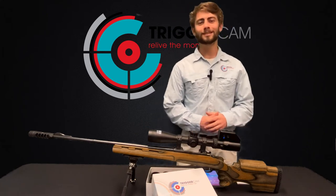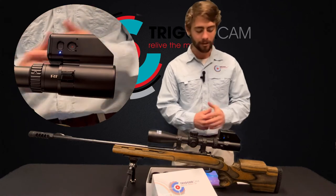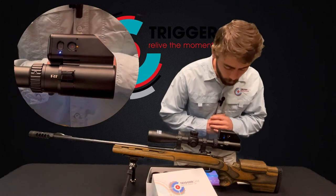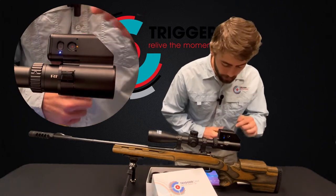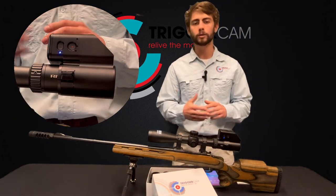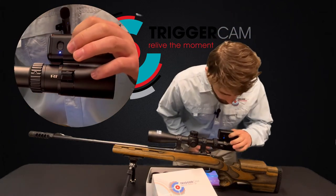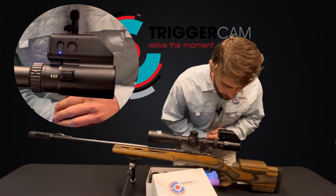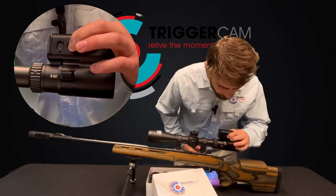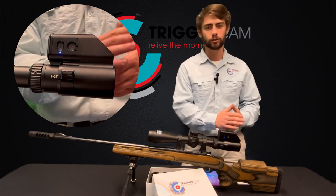Our Triggercam is now set up, in focus, and ready to go. I'm going to take you over the LED indicators quickly. The Triggercam is now in record or video mode, and we know that because the blue light is on. To start recording you can do it on the app or on the Triggercam itself. On the Triggercam, push the record button once and the blue light then starts flashing — you know you're taking a video. To stop it, tap the record button again. You'll hear three beeps, the light will flash three times, and your video is stopped.